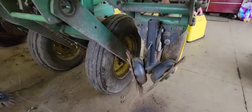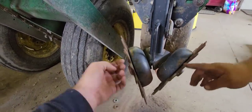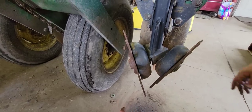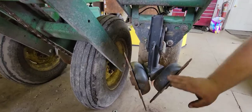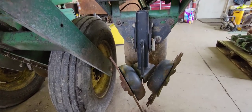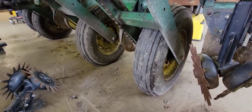These are called row cleaners or residue managers — whatever you want to call them. Basically what they do is they're kind of like a garden weasel. As they roll, they flip everything out and clean a nice four-inch-wide strip of clean dirt, flip all the corn cobs and corn stalks out of the way, and then make a nice clean path for the disc opener.